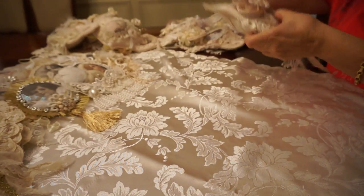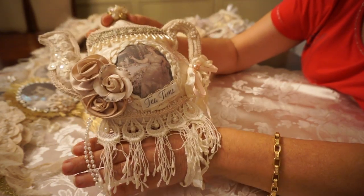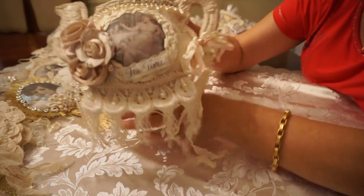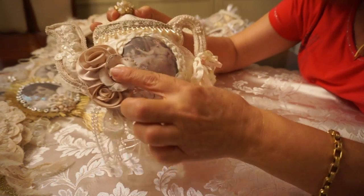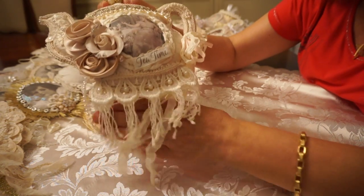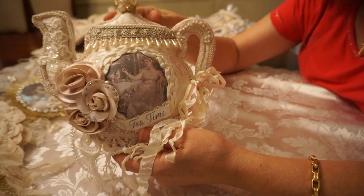The last of the teapots is this shape here. It has a pretty lady having her tea with some handmade rosettes — actually this one I had in my stash. Some fringe, and again, the back.